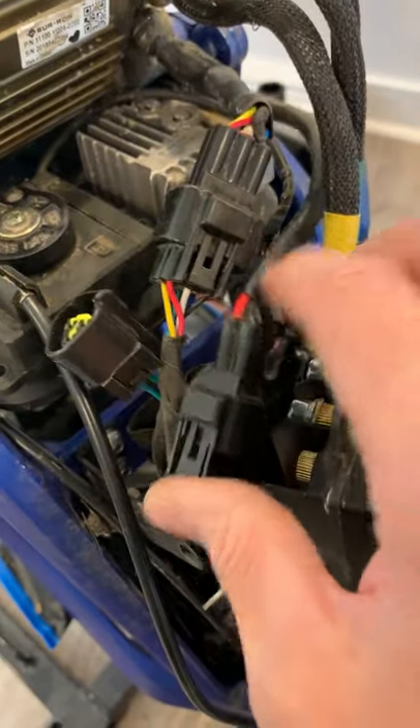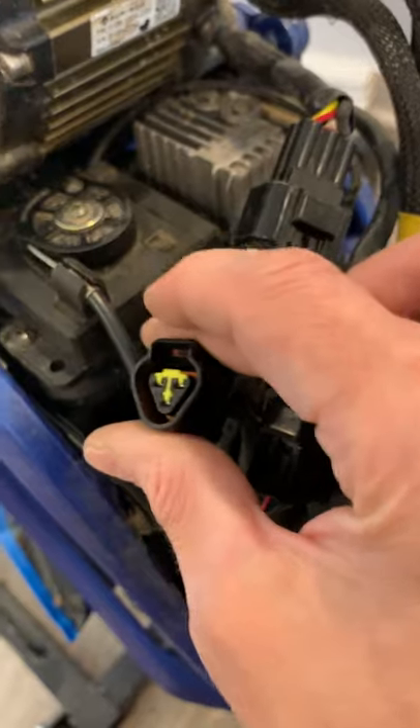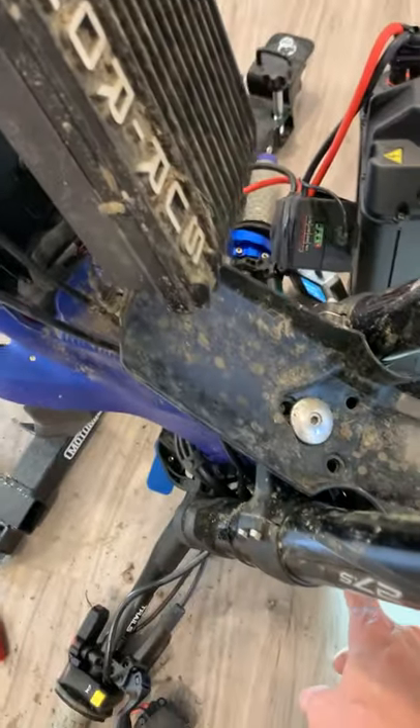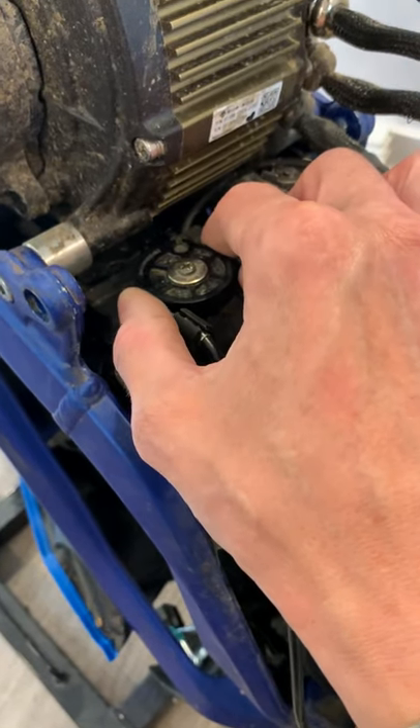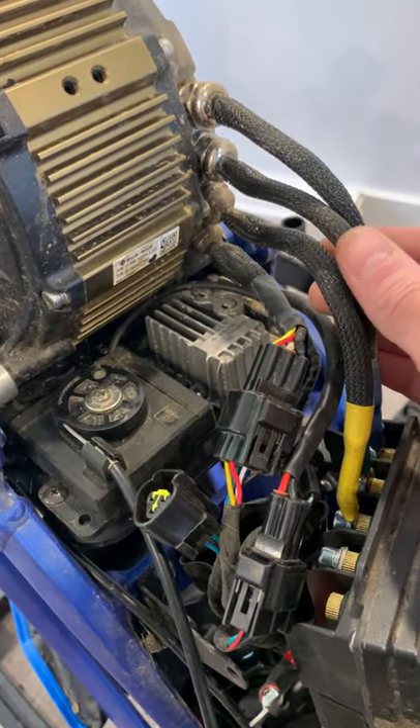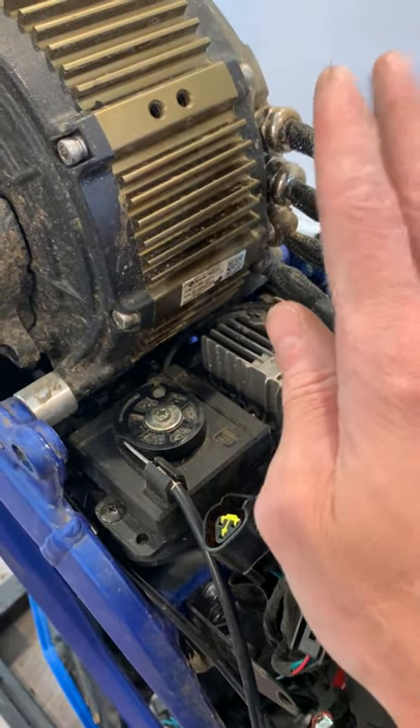So you've checked all the connections, you've unplugged all the brake sensors, the dashboard lights up, and the light in the front does work — everything works — but when you twist the throttle you get nothing.